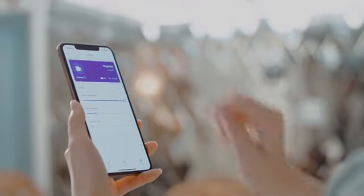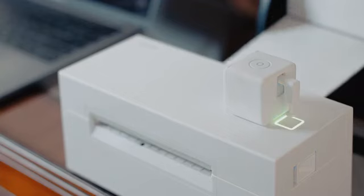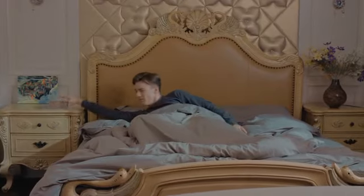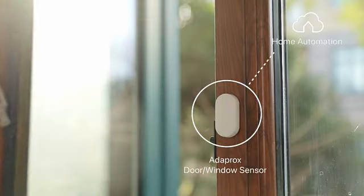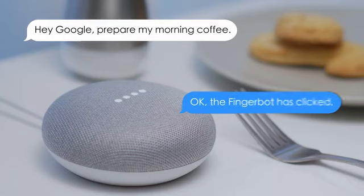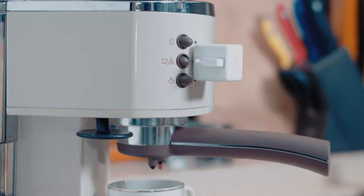With the Adaprox app, FingerBot Plus can be remotely controlled, scheduled to turn on the light and wake you up on weekdays, become part of home automation and turn off the air purifier when you open the window, and obey voice commands to prepare your morning coffee.